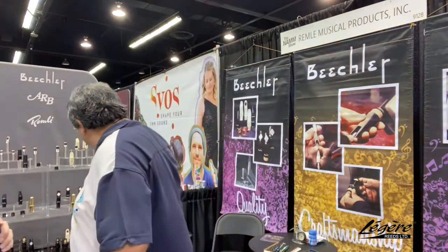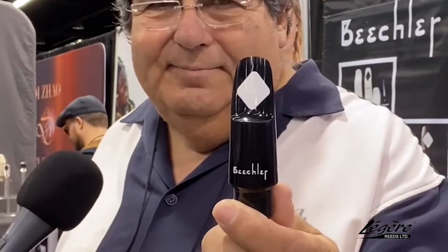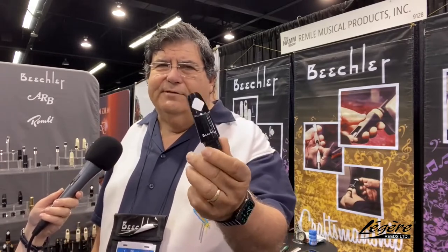There are so many mouthpieces here to choose from. We have our Sizzler — this is the White Diamond. It's a very popular mouthpiece; it just cuts right through. If you're playing lead alto or lead tenor, altissimos just snap out of this thing. It's a really nice mouthpiece and a lot of careers are being built on these.